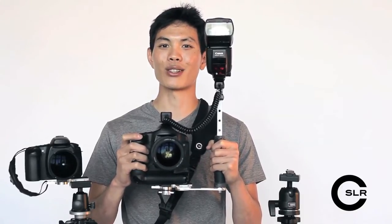The M-Plate was designed as part of a modular system. It will be the basis for our future products such as video rigs and flash brackets. Here's a sneak peek.